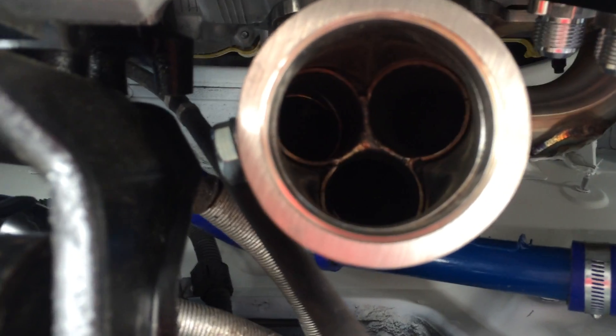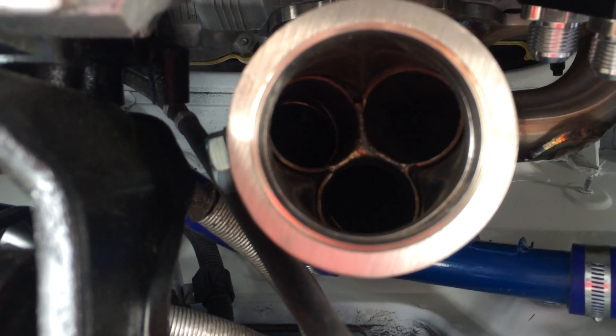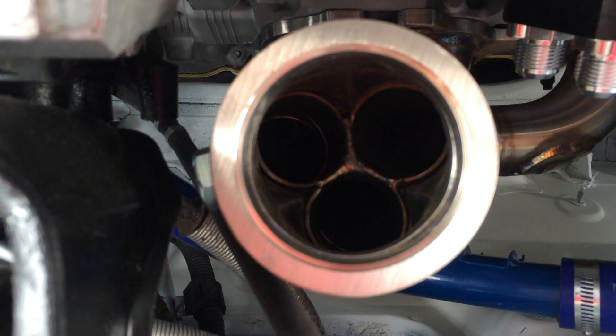On the bottom, he charged me $1,300. And if it was a group buy, he was able to lower it to $850 a header with white pipe, which is not bad considering what Sheepy built.